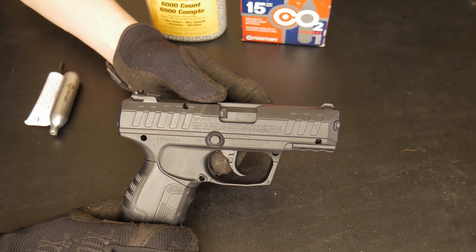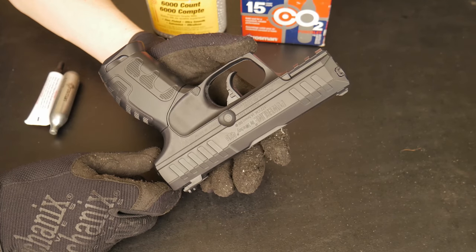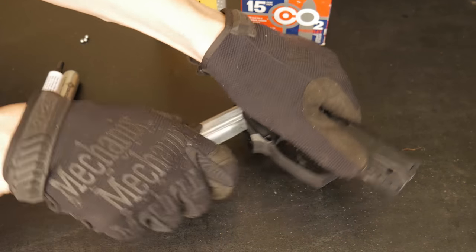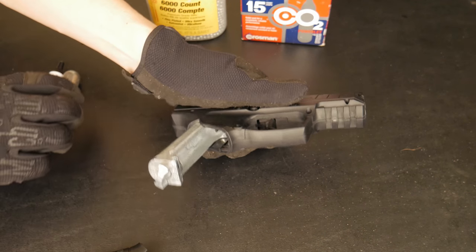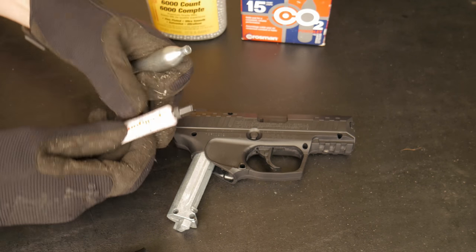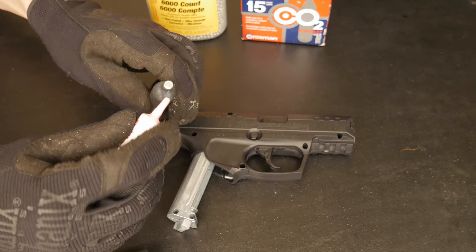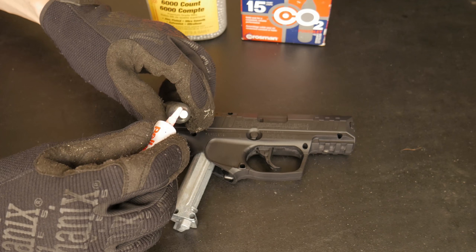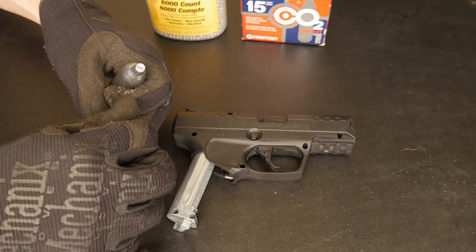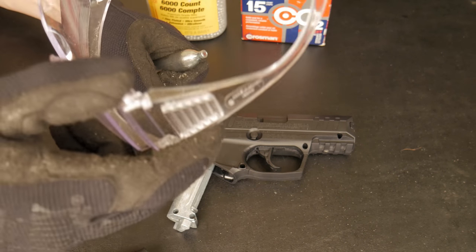Hello and welcome. Today we are shooting the Powerline 426 by Daisy — fun little gun. We're going to load it up with some CO2, and a little pellet gun oil right here as usual. Drop this on here — you don't need a lot. First shoot, I'm excited to see how this thing handles. Obviously wearing safety glasses.